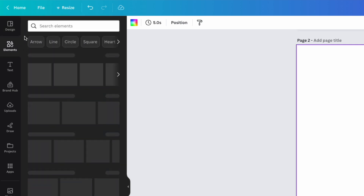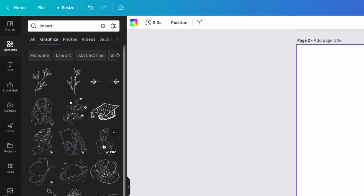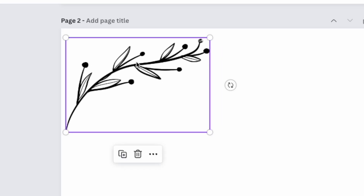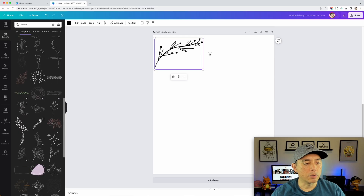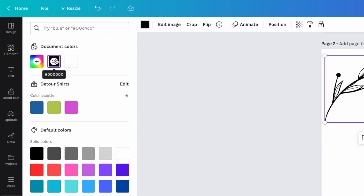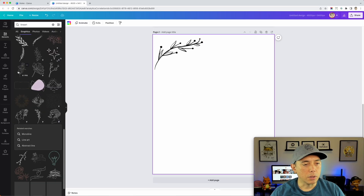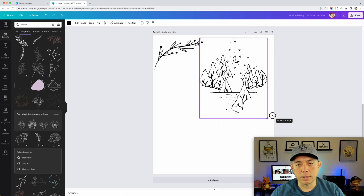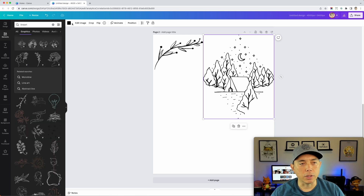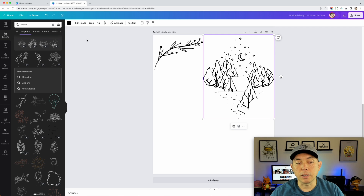I'm going to add a page, go to Elements, and search 'line art' — one word — and hit Enter. You can pick any of these; I picked one that has different line weights, thick and thin. We also want it to be black — that's really key, so set it to zero zero zero — black. We want vector elements, so if you can edit the color, that means it's a vector, which is what we want.